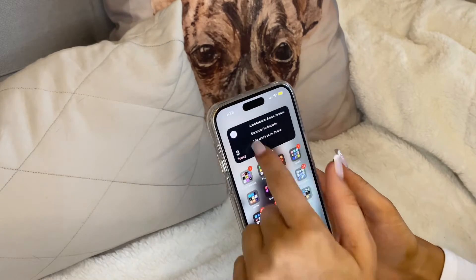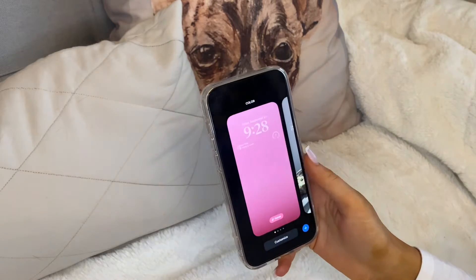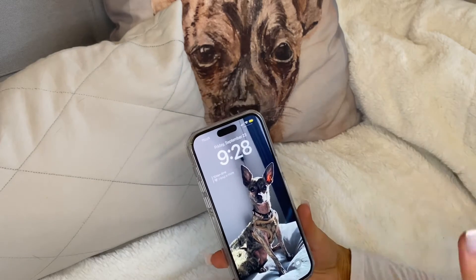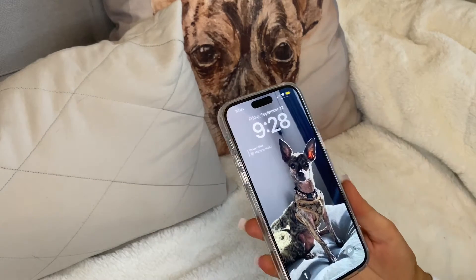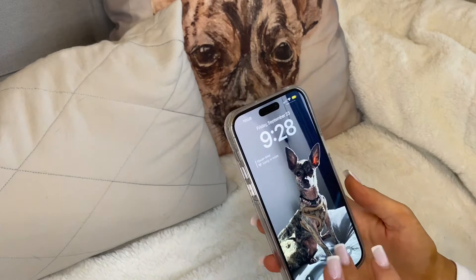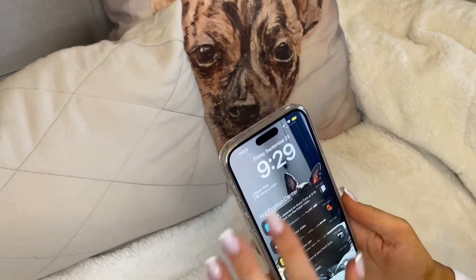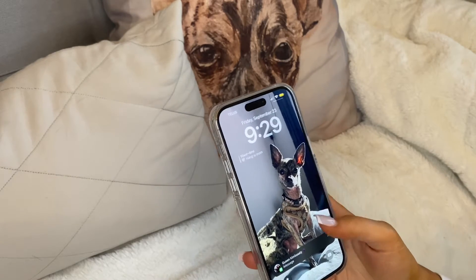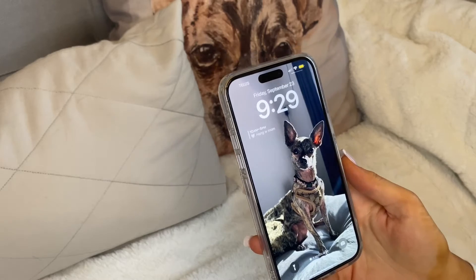Once that's done, this is my new wallpaper — super cute! When I unlock the phone, the background shows blurry behind the apps, which is really cool. You can easily swap between wallpapers by just holding down. This is definitely the biggest upgrade for me in iOS 16. One thing I don't love is that notifications are now at the bottom, but you can make them disappear, which is a plus.